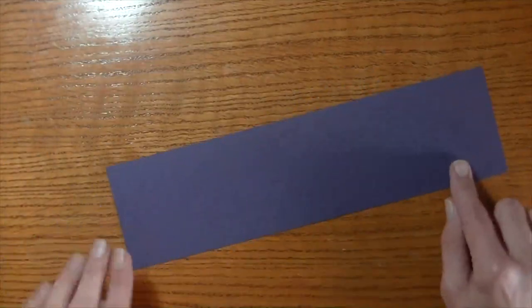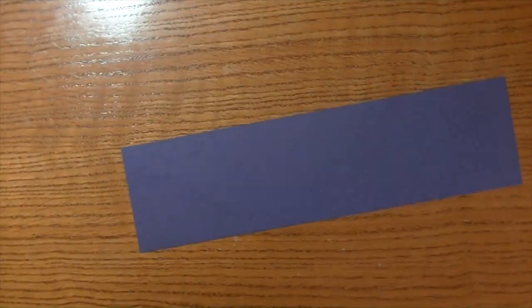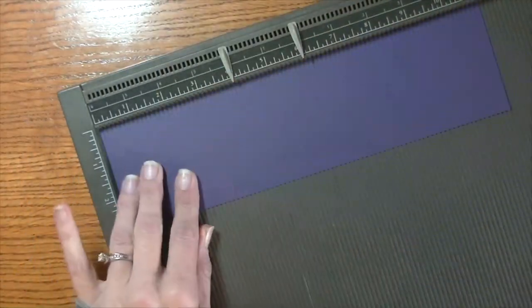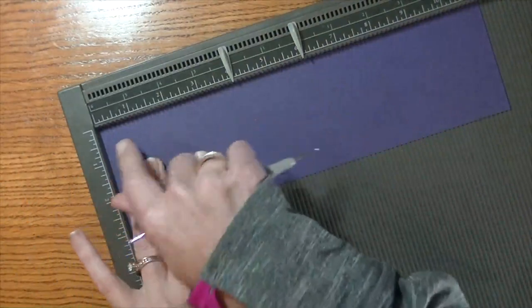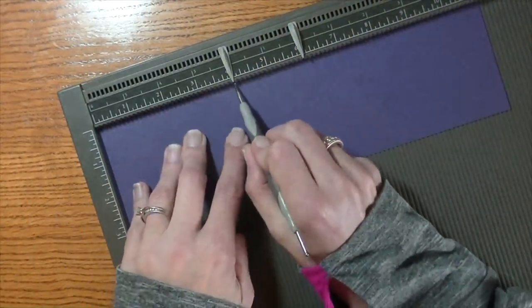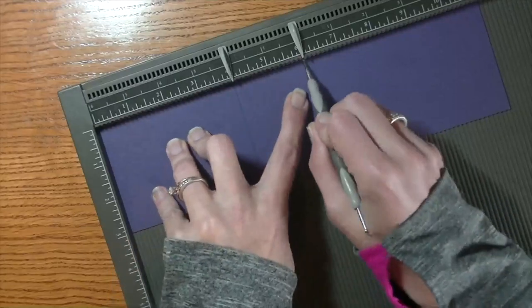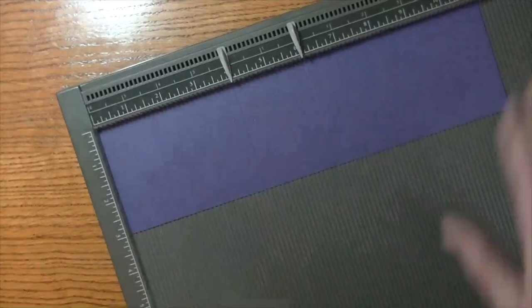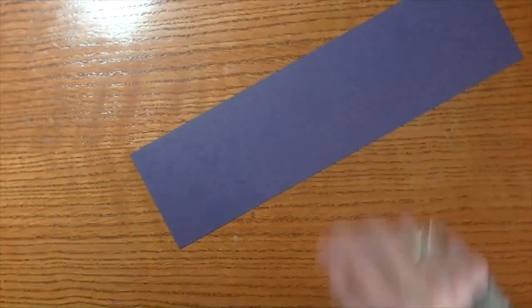The first thing you need is a piece of cardstock — this is 3 inches by 11. You want to bring out a scoring tool. If you don't have a scoring tool you can just use a bone folder and a ruler. We have the 11-inch side over here. You're going to score this first at 4 inches, then 6, and then at 10. You can make 4 of these out of one sheet of 12 by 12 paper.